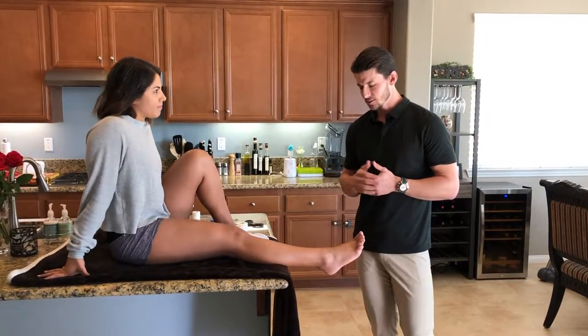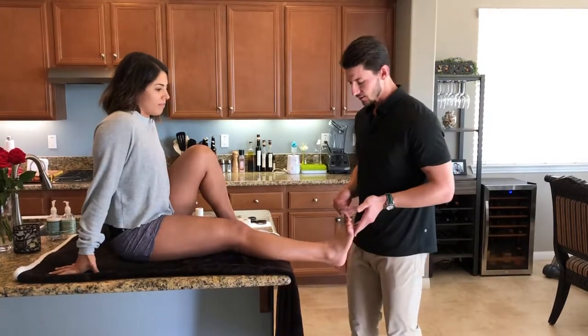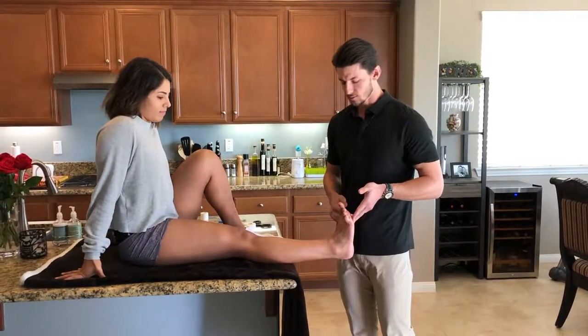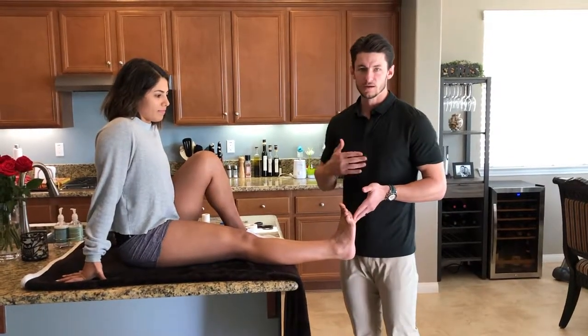The first thing we're going to do is make sure you have the right body position, which is the ankle needs to be dorsiflexed at about 90 degrees. This is a neutral position for the ankle that limits both the movement of inversion and eversion.